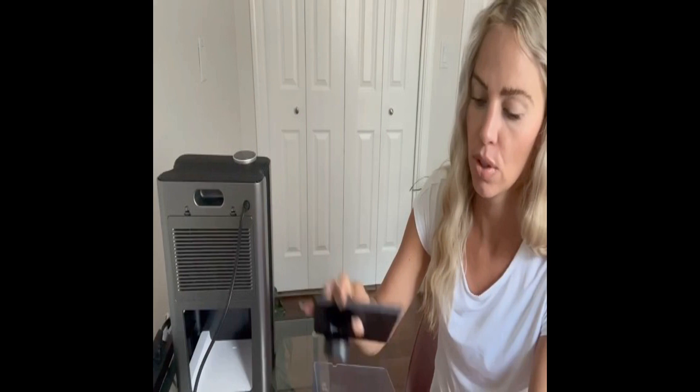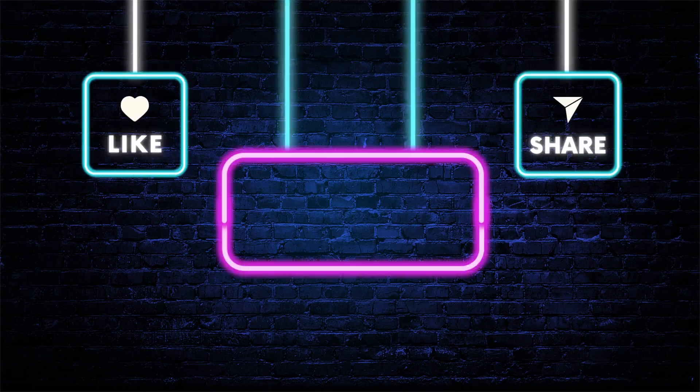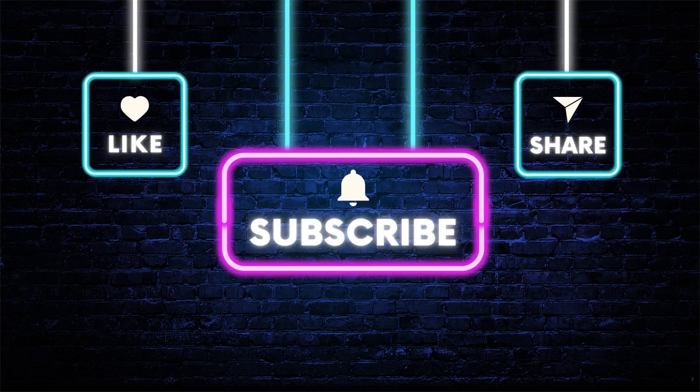Click the link in the video description to purchase the Simpson dehumidifier on Amazon and experience the benefits for yourself. Don't miss out on this opportunity to enhance your living space and improve your quality of life — get the Simpson dehumidifier today.